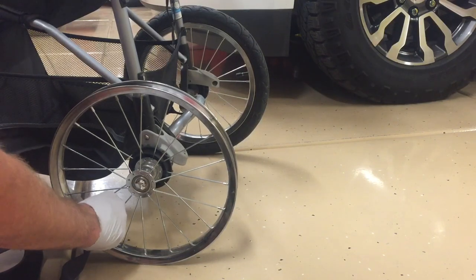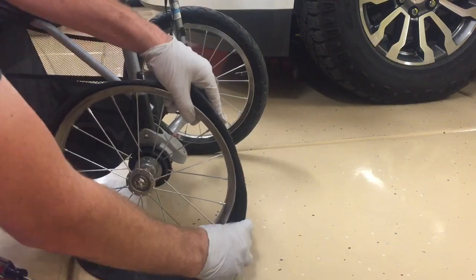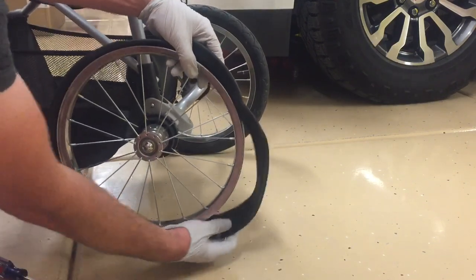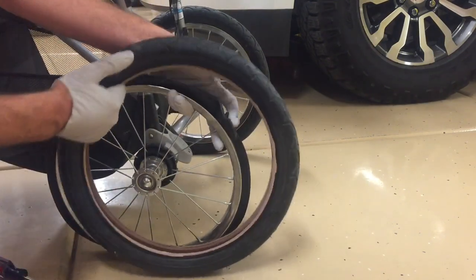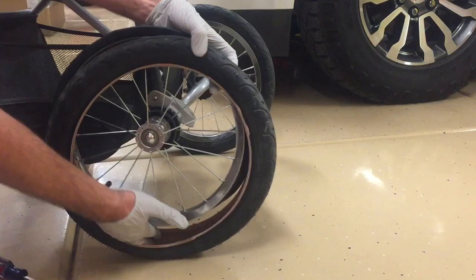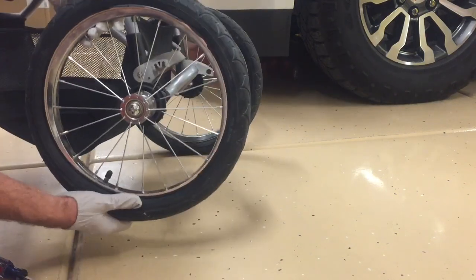Now we're going to take the new tube and lightly put it around the wheel. You'll see we don't even have to take the wheel off the stroller or anything for this, but there's going to be a little bit of slack left, so just go ahead and bunch it up the best you can. Next, take the new tire and set the rim and tube inside of it.